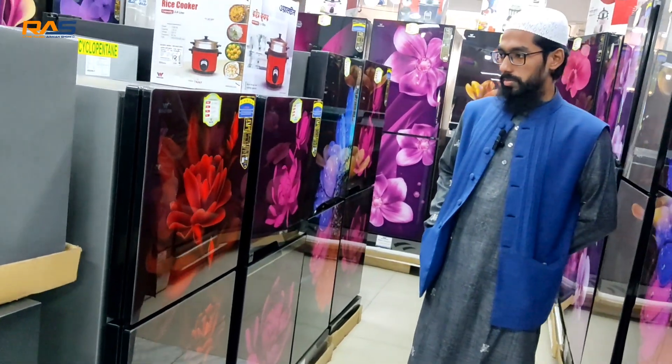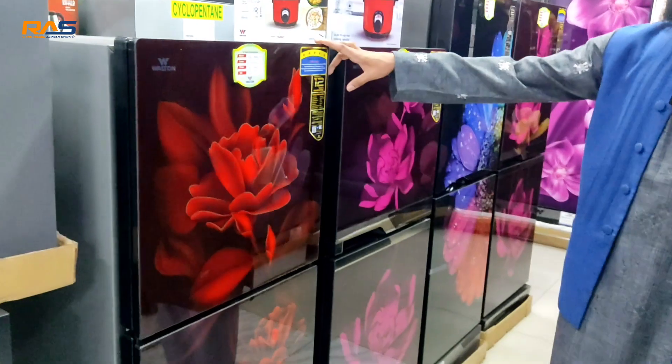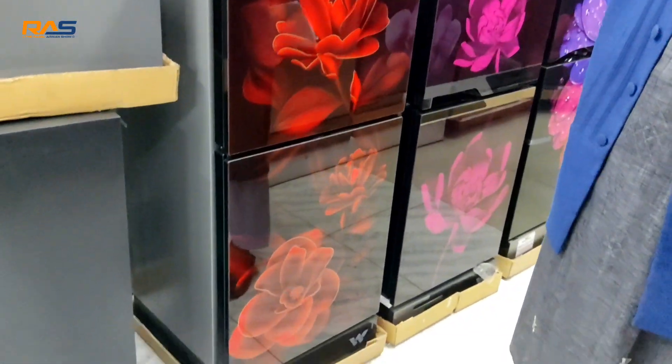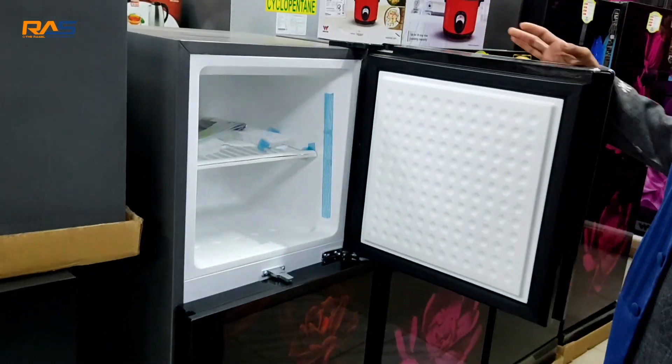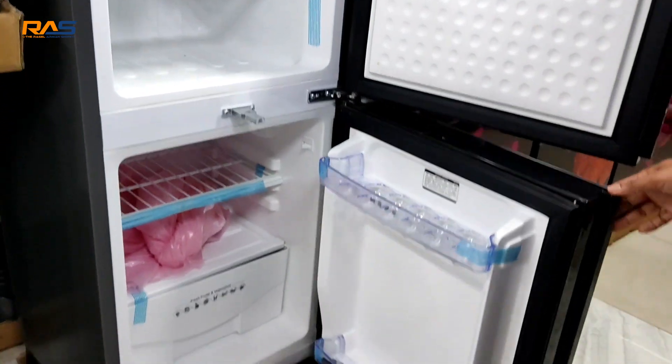Walton Exclusive is a mini-size fridge. It's a 3-liter fridge with a glass door. It is deep. It is normal.